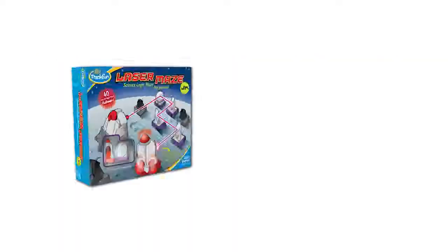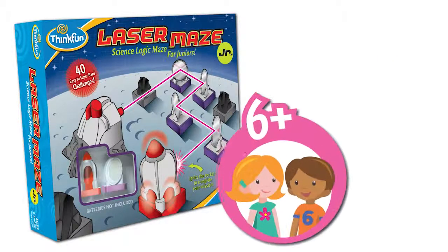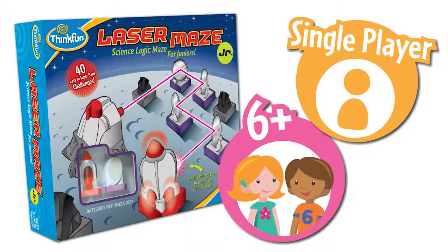Laser Maze Junior by Think Fun is an exciting beam-bending logic game for kids ages 6 and up. It's a single-player game featuring a kid-friendly laser.